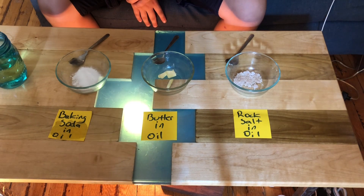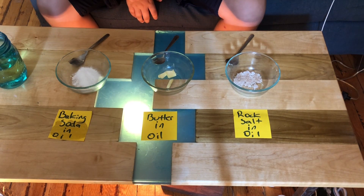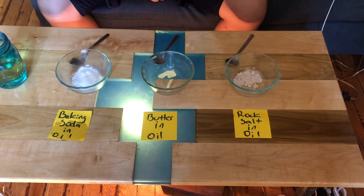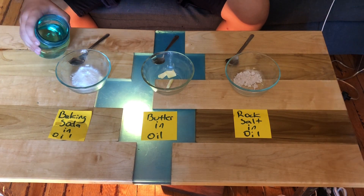Now we are going to determine the solubility of baking soda, butter, and rock salt in oil. Again, I've added approximately five grams of baking soda, five grams of butter, and five grams of rock salt into our glass bowls. And now we're going to add approximately 50 milliliters of warm oil into each.